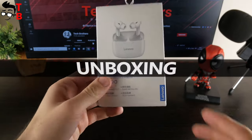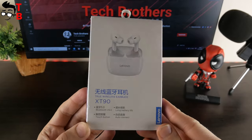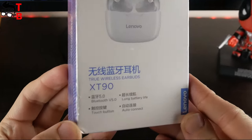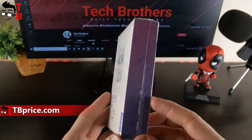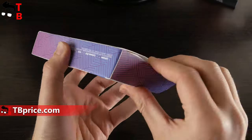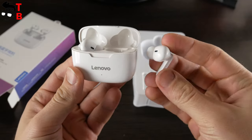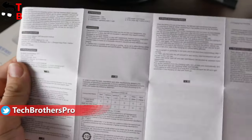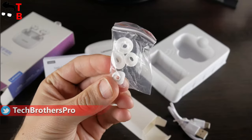The box of the new Lenovo XT90 earbuds looks like this. We can see the main features on the front, such as Bluetooth 5.0, long battery life, touch control, and auto-connect. On the back, there are product and charging case specifications. Inside the box, I found a charging case, earbuds, a user manual in English, a USB Type-C charging cable, and extra silicone ear tips.